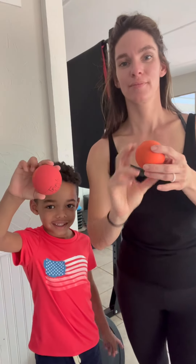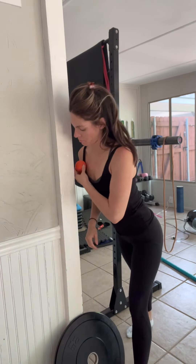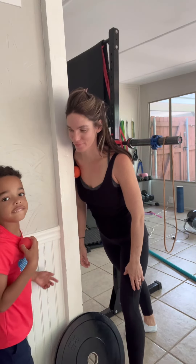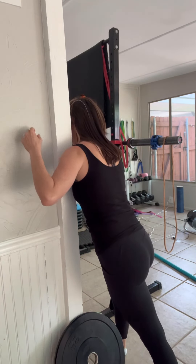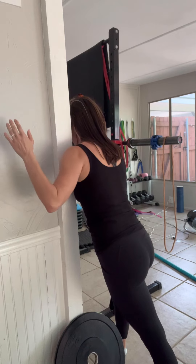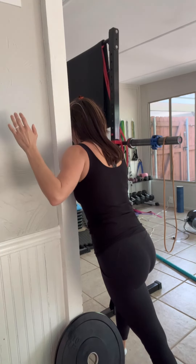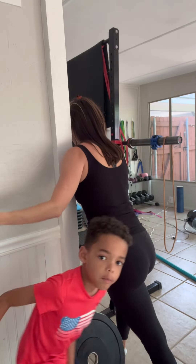With many shoulder issues, a main contributor is the pec minor being very tight. That chest muscle at the top needs to be worked out and massaged, and you can do it yourself with a hard ball, like a lacrosse ball. Just push it into the wall and find a tight and tender area — it shouldn't be that hard to find. Once you find a constricted area, begin to move the muscle over the ball by raising and lowering your arm very slowly. You should feel some of that tension begin to work itself out, and this should help the healing process of the shoulder.